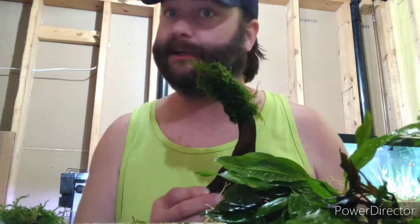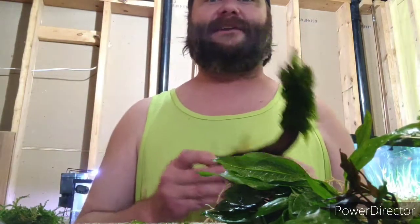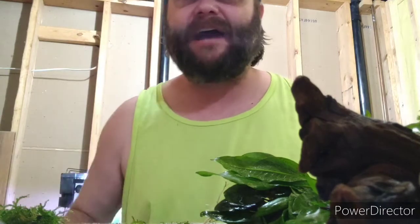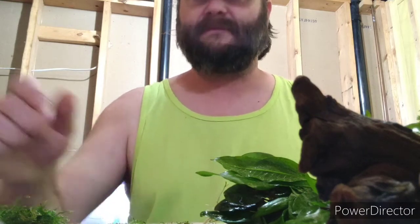Thank you so much for watching, and thank you to all my new subscribers. One more look at my Christmas Moss Christmas Tree — we'll see you next time. I've got a lot of work to do with these shrimp, so thanks again for watching. I hope you have a fantastic day. If you're down in the dumps, dig yourself out, get up, go for a walk, call someone. Have a wonderful day.